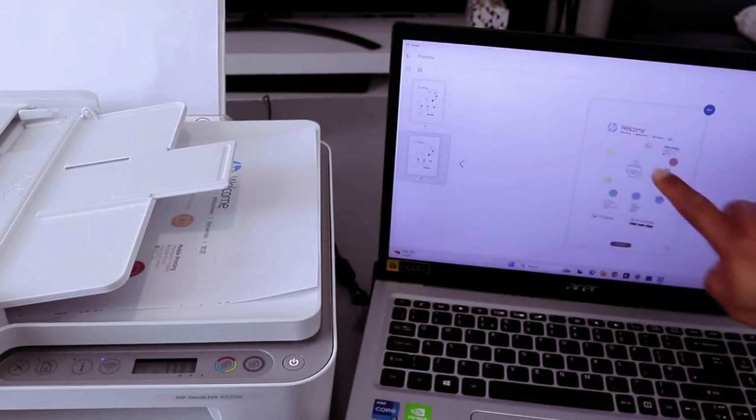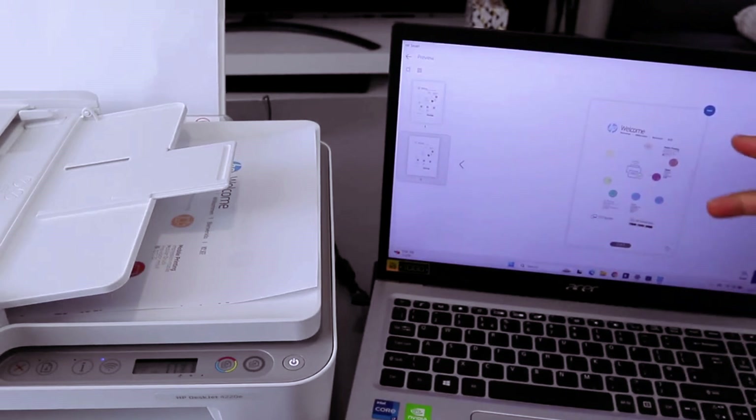This is the second document we scanned using ADF. I'm happy with it. The next thing you need to do is you can print it out, save this document, or share this document.